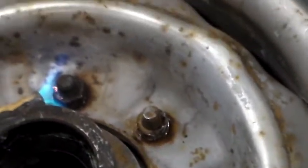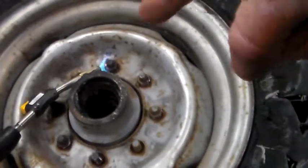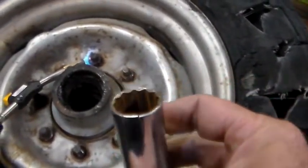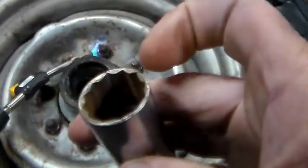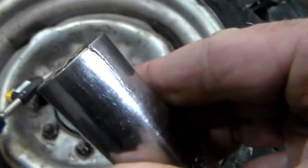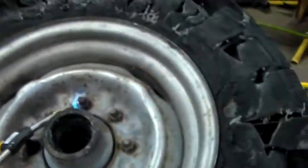The lug nut is rounded — that one was rounded off. I got one of them started loose, then one broke loose, and then these two rounded off. I figured out the reason I rounded them off is this high-dollar forcing socket — you can see it's cracked out right there. Yeah, there's a crack, and there's a crack.